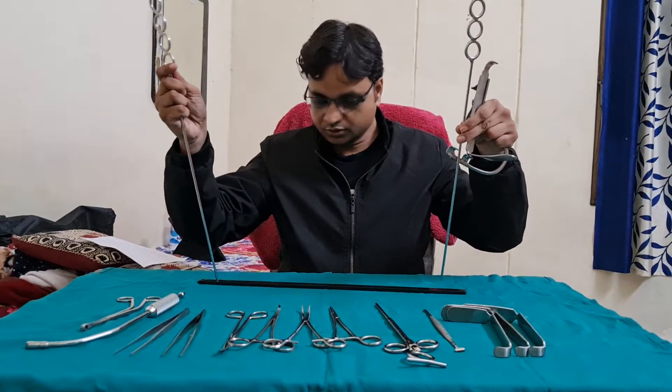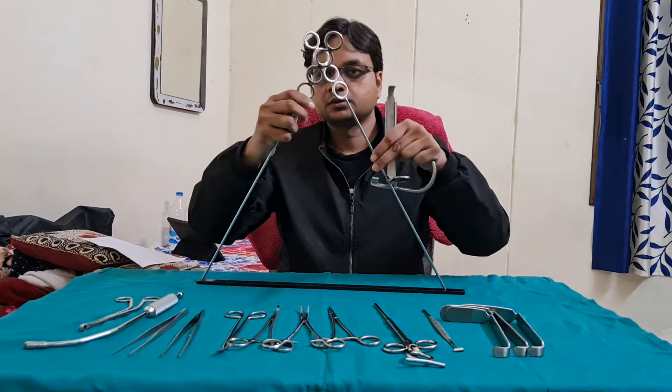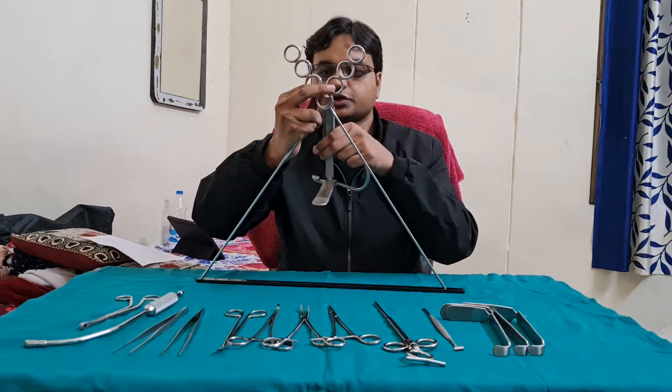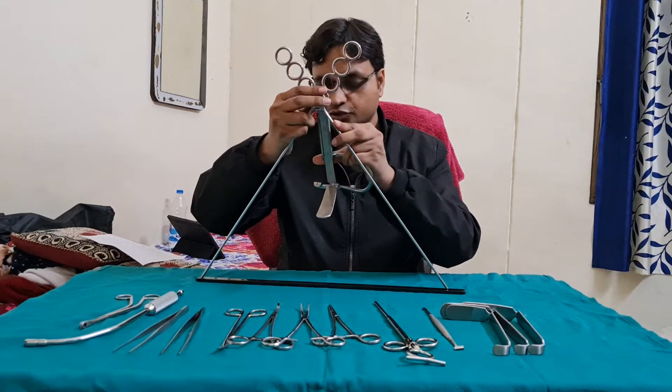These are the Draffin's Bipores placed here. This is the whole assembly used for the tonsillectomy.